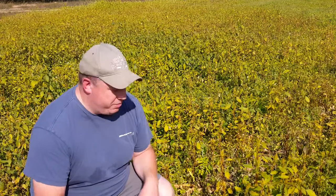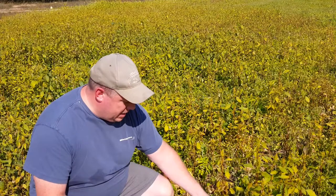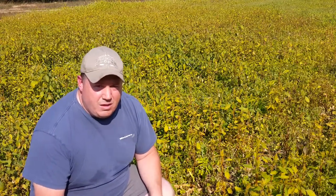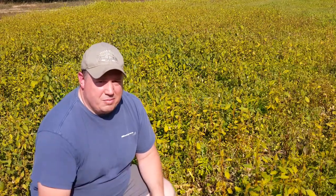Here's an update on the big food plot. As I mentioned in my last video, it got pretty much ruined — taken over by weeds that stunted all my brassicas. What I've done is gone ahead and terminated the field. I sprayed it about four or five days ago with glyphosate, and you can tell a lot of these weeds are now starting to wilt and turn brown.